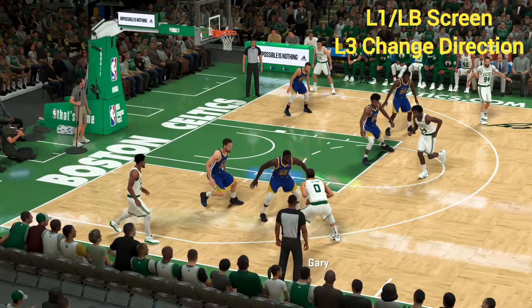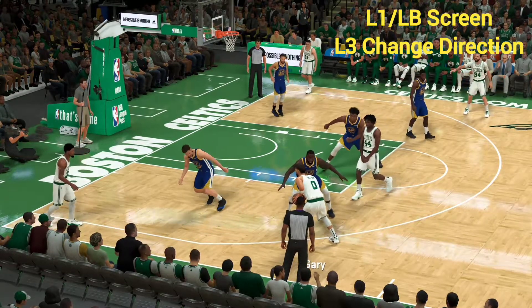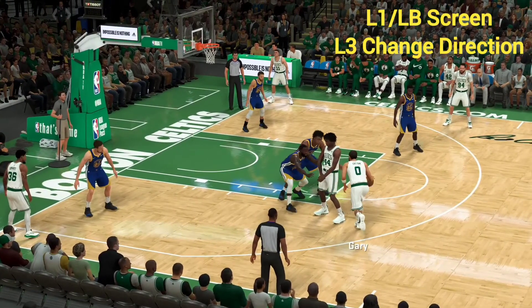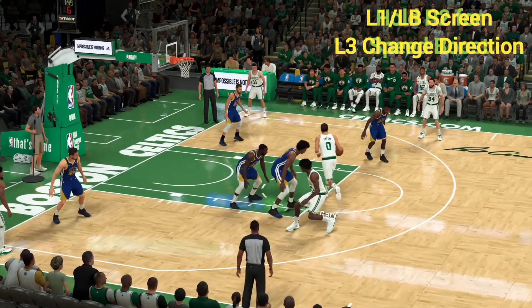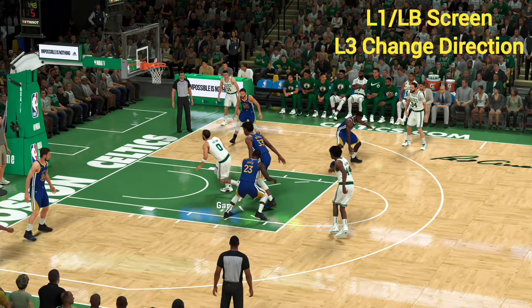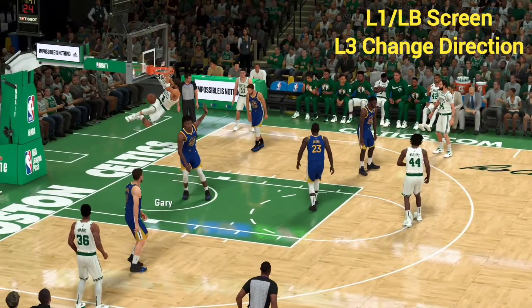We want to score with Tatum, but unfortunately Draymond Green is guarding us. We're going to hold down the left button to set a screen, then go ahead and dribble to the right. If you'll notice, Draymond uses his strength to block both guys — they're tied up. We're going to hold down R2 to accelerate, then push the right analog stick down and finish with a nice slam dunk right there.